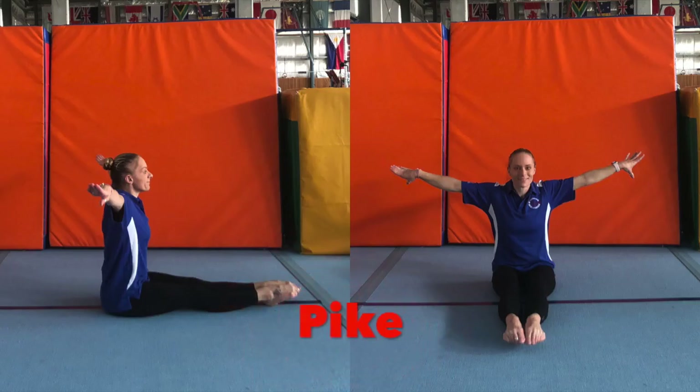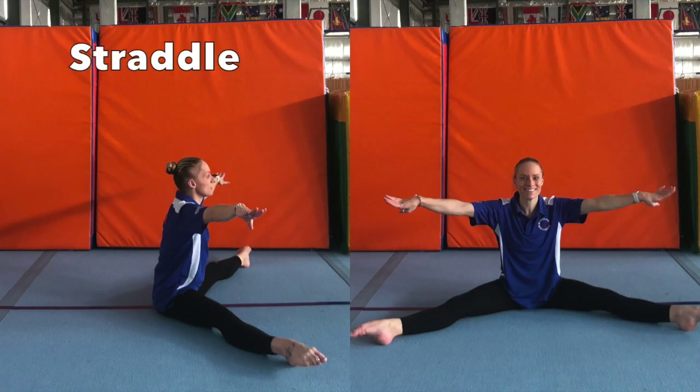Pike: feet together, legs straight, arms out to the side. Straddle: legs out nice and wide, legs straight, arms out to the side.